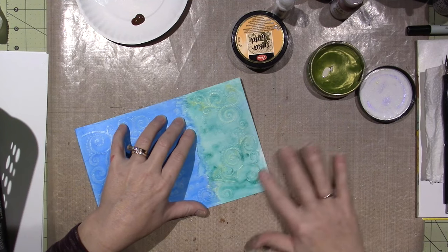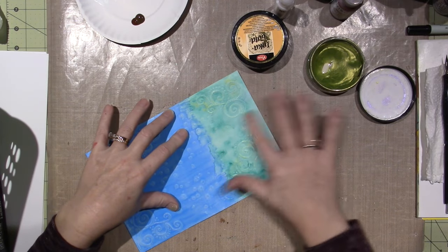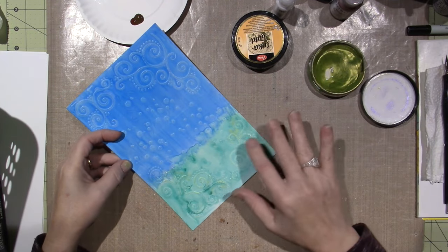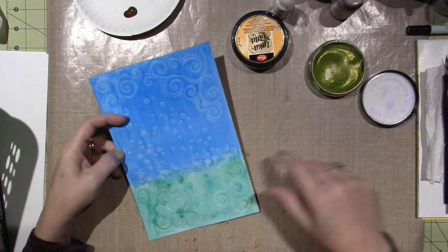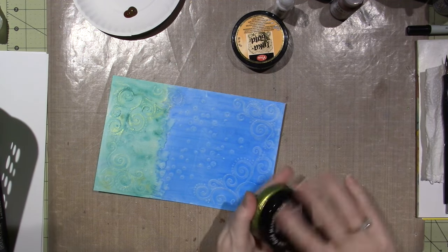So I'm just — you know, I love everything sparkly, so I thought that was a cool way to add some. I'm going to put words down here, so I didn't want to put too much. But that is so cool. I'm going to do turquoise Inca gold on the top, and then I'm going to do the trees.